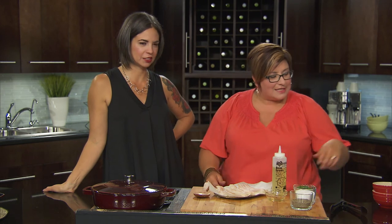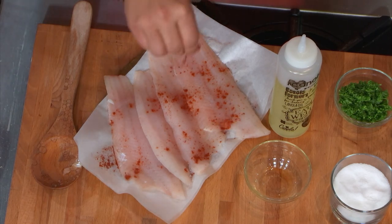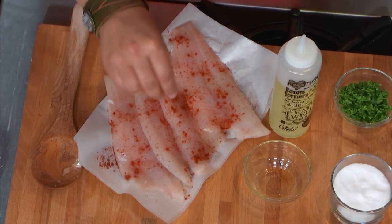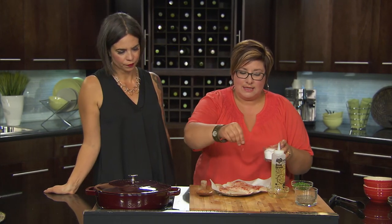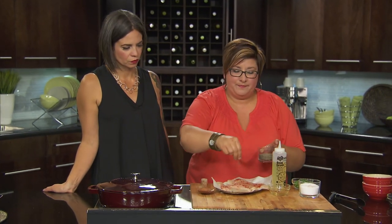Now we have our fish. Don't they look beautiful? We're going to season them with a little paprika, just nicely over top. Paprika is a really neat one — it kind of rounds out, adds color, and ties all the flavors together really nicely. Add in a little bit of salt and a little bit of pepper as well. Set your timer — ten minutes.